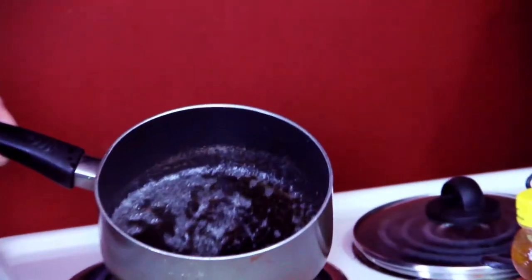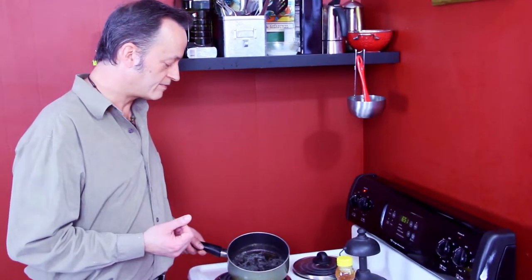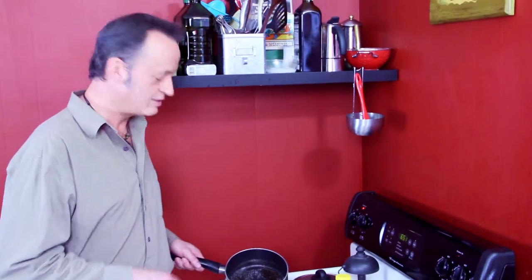You want to let that bubble up inside of there so that the honey caramelizes and really sticks to the popcorn and you get a nice kettle corn honey butter. Once that starts bubbling up you simply take that over to your popcorn and start flavoring your popcorn. I'll see you at the bar.